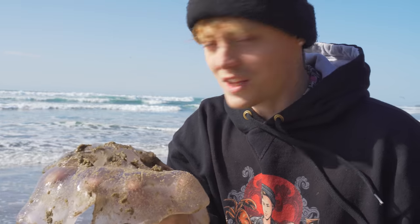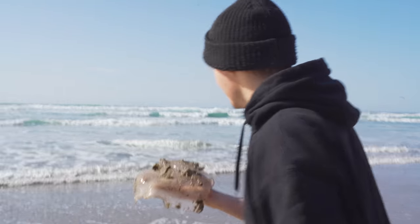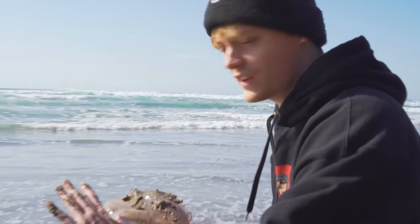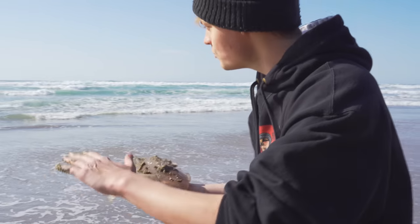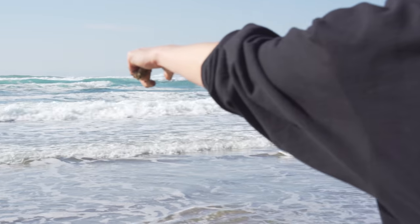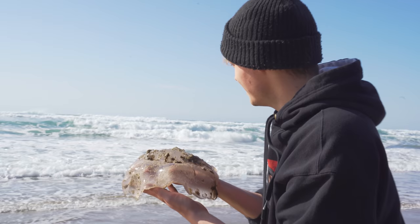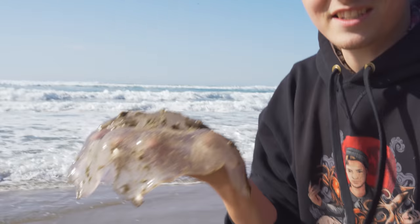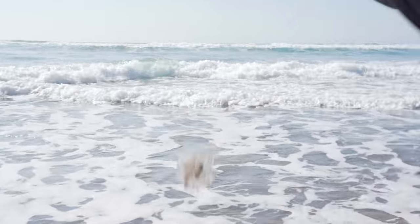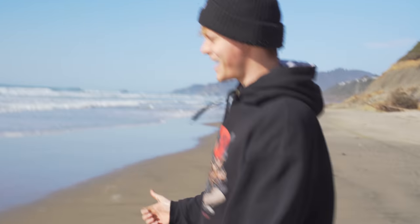This jumbo jellyfish is going back. It's like surfing — you gotta wait for the perfect wave, a nice big deep wave we can yeet it back into. We're gonna throw it into this wave coming up. This jellyfish's name is Allie. Goodbye Allie! Gotta feed the turtles.